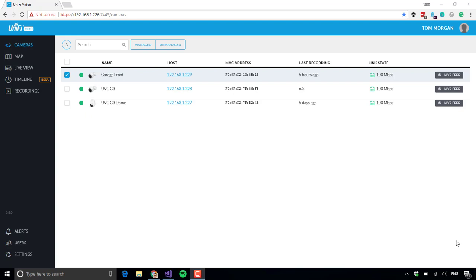Hi there, this is Tom Morgan and this is a quick demonstration of the UniFi Video Motion Detection System and how you set it up. I wanted to show you this because I was really impressed by how it works and some of the tools you get with it.